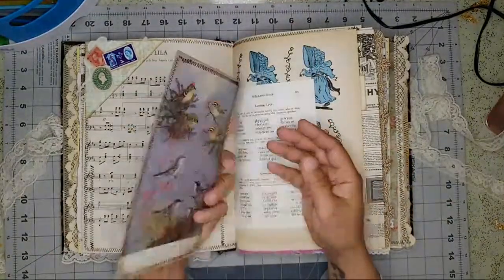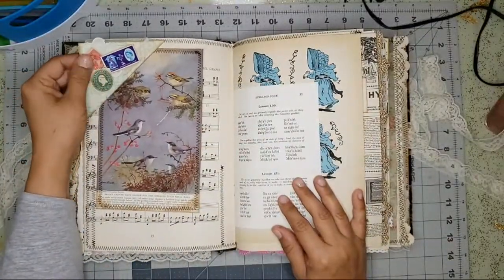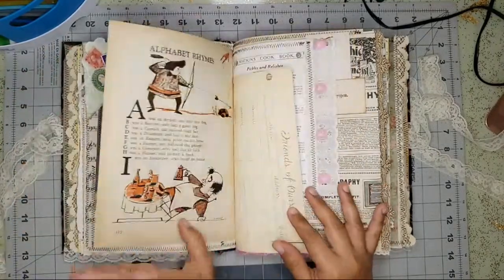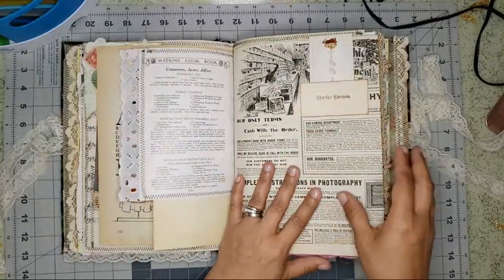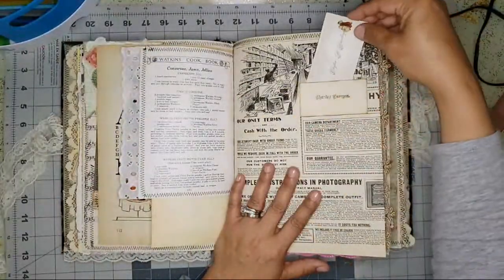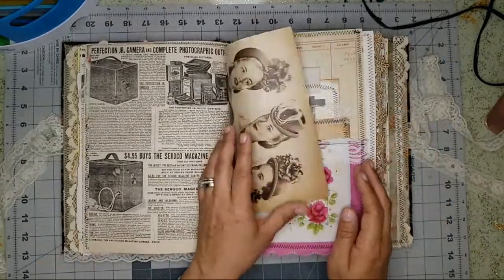There's a National Geographic page here, and a corner with some old stamps. There's a recipe with beautiful lace added. This is a calling card I used as a pocket, and I used another one in the back — it's so pretty.